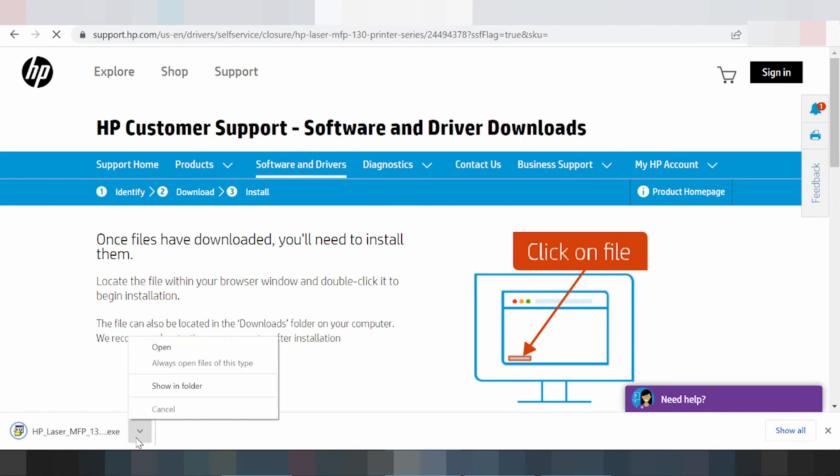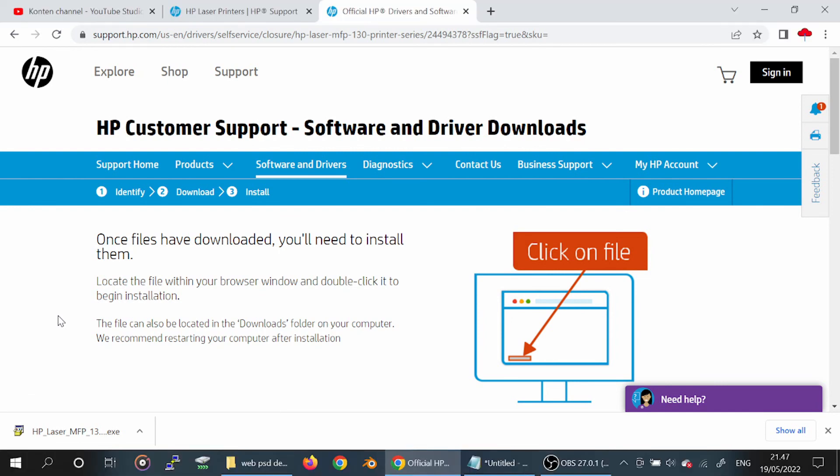This is finished downloading. Click to open the driver. Double-click the driver — the driver will connect automatically. If you have any questions, comment below. If you need the link, it is provided.